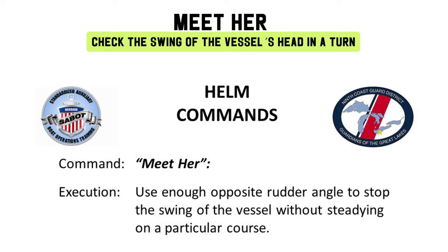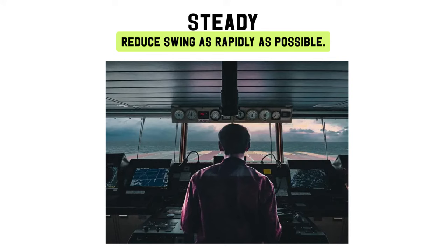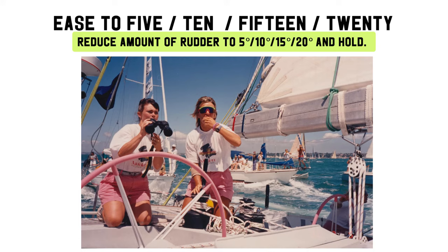Meet her: check the swing of the vessel's head in a turn. Steady: reduce swing as rapidly as possible. Ease to 5, 10, 15, or 20 degrees: reduce amount of rudder to the specified degree.